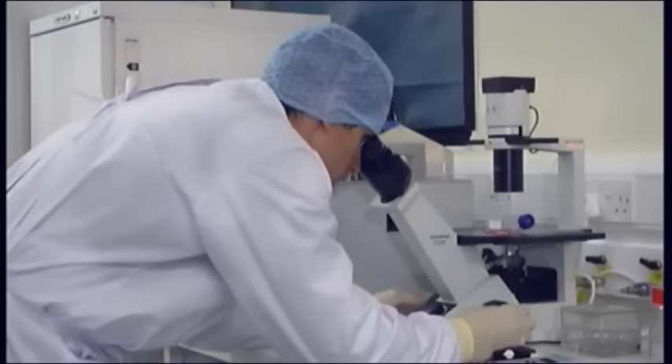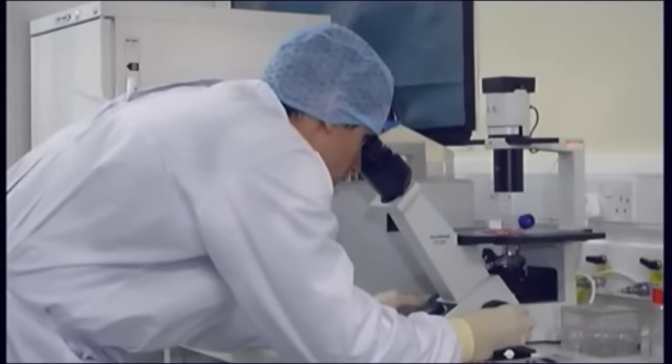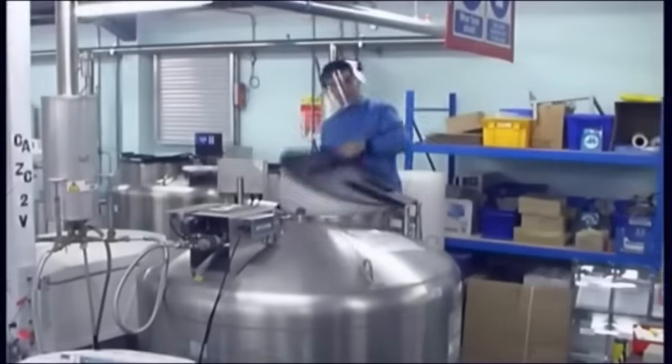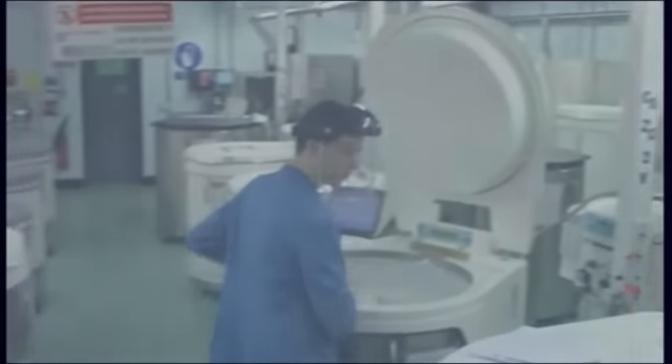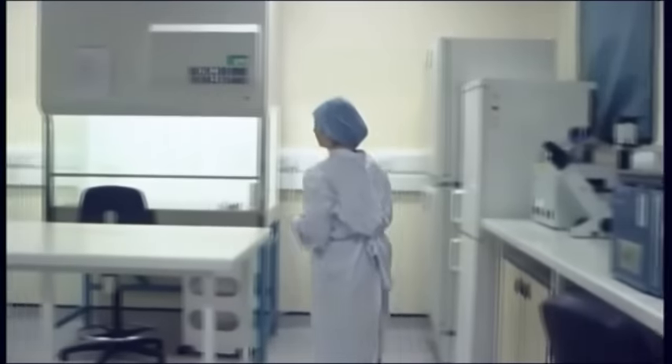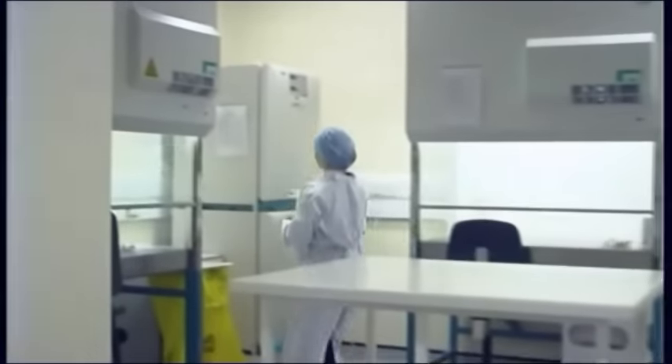Windows to the lab should be sealed, and work surfaces positioned at a comfortable working height. Areas used for the storage of materials in liquid nitrogen should have floors resistant to cracking. Now let's look at the equipment that should be found in an effective cell culture laboratory.